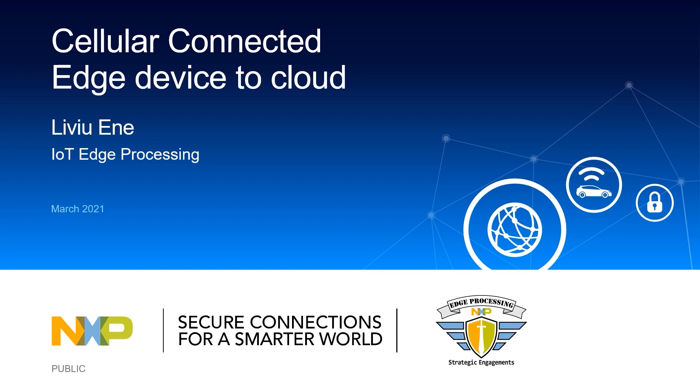Hello, I am Livio Ane, Software Engineer in the IoT Edge Processing Group, and I'm going to talk about how to extend the wireless capabilities by adding cellular connectivity to edge devices.